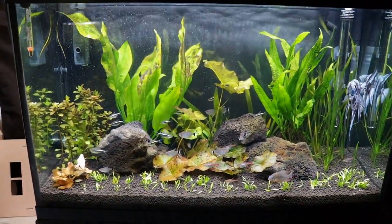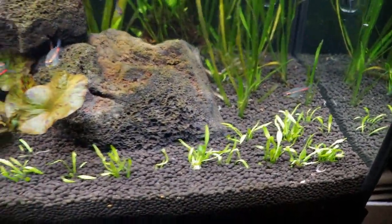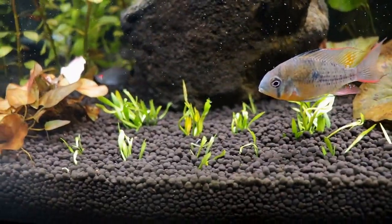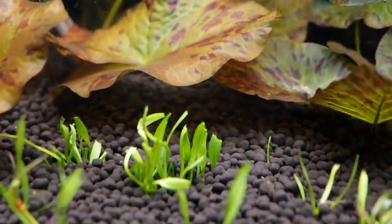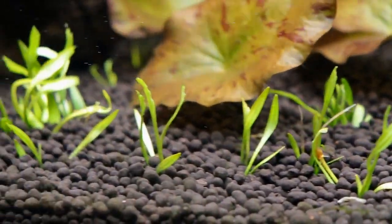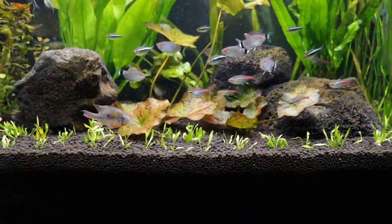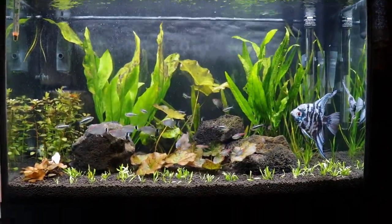As you can see, I had plenty enough of it to fill up the entire foreground of this tank. My monk tetras have been chewing the life out of it though — you can see there are chunks missing out of pretty much all of them. Hopefully that doesn't impede their growth.